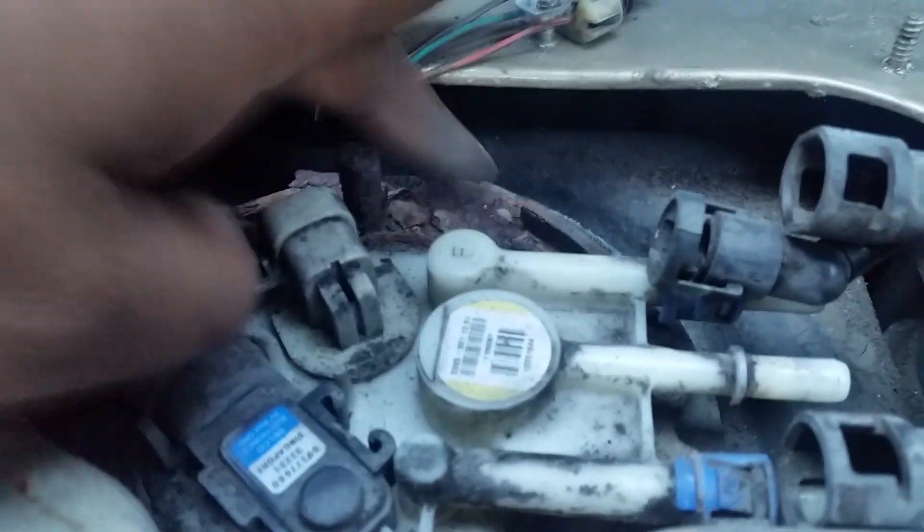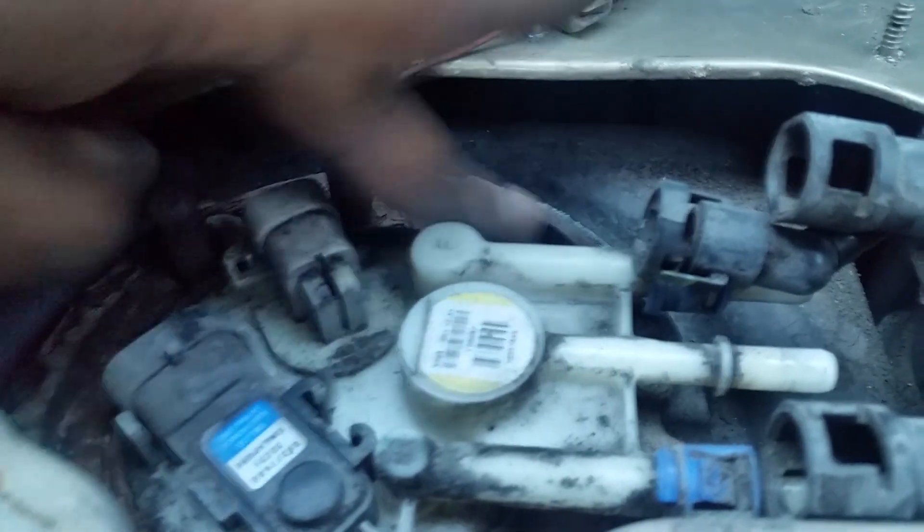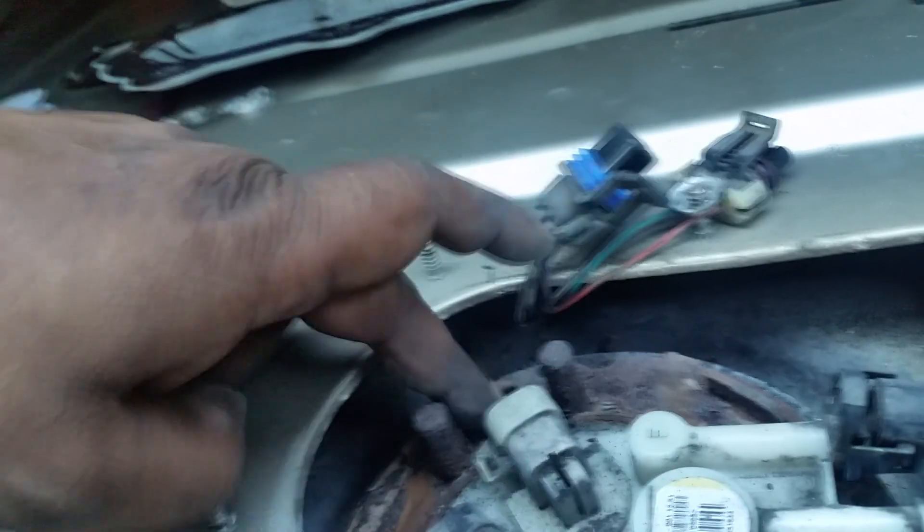Unfortunately, as you can see, my car has rust issues. I have rust all along this area right here, which is going to be a problem with the lock ring mount. So I know I have to spray this with WD-40 before I do anything else.